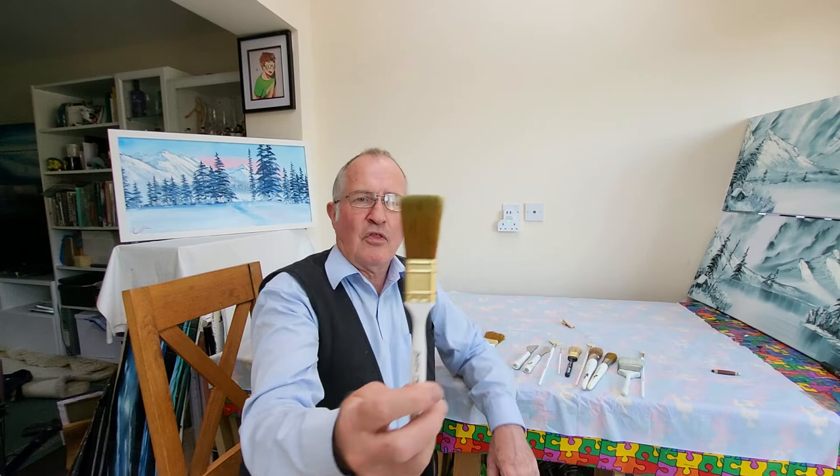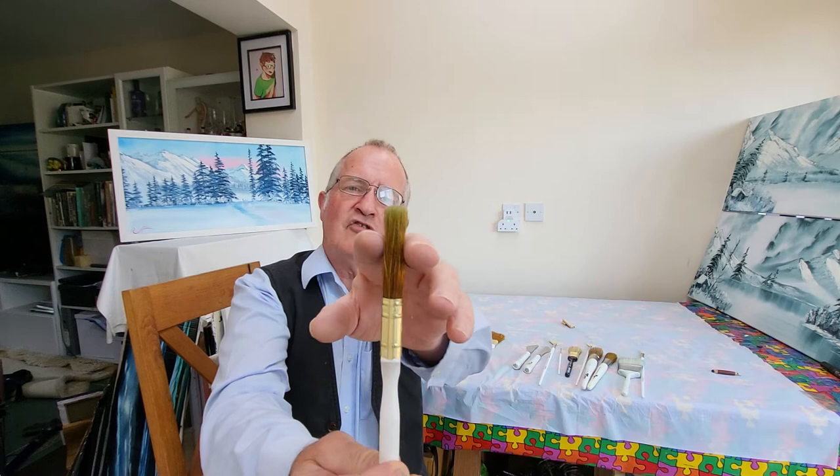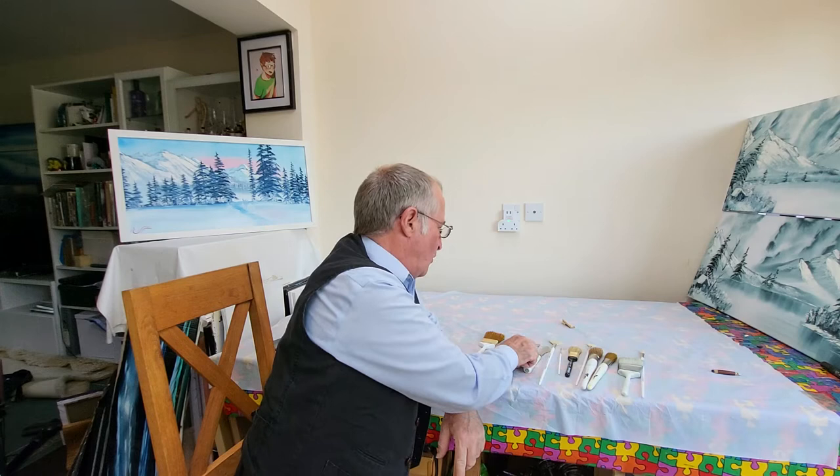That's the 2-inch brush. The 1-inch brush is a slightly shorter version — still the same cross section, slightly curved, with bristles at the side that are slightly shorter.